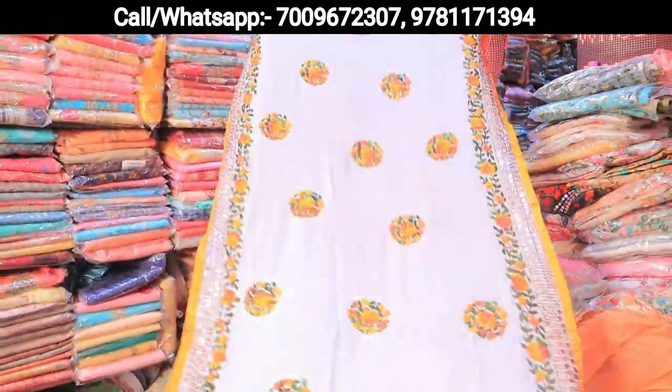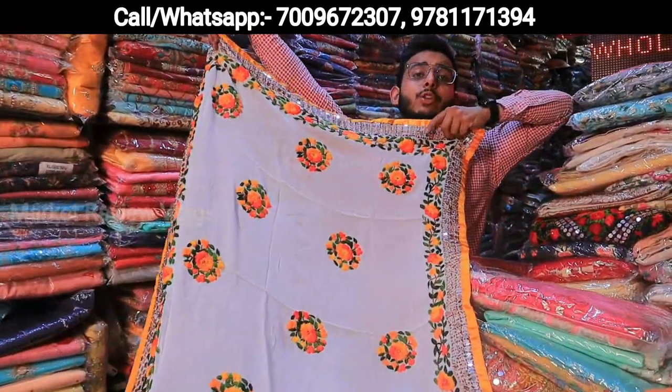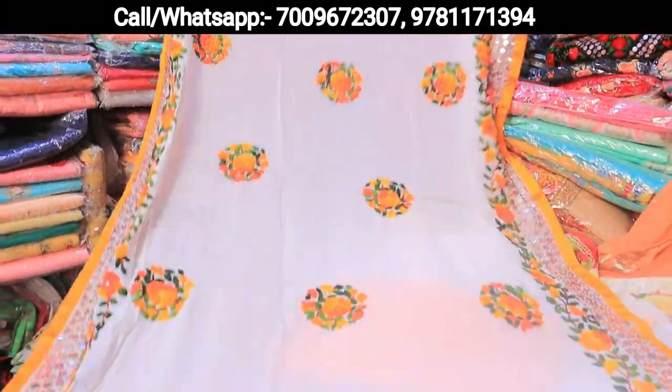This is the dupatta — this is all pure. Only the dupatta is 1050 in the retail market. So how much is this? 1650 wholesale price. Okay, wholesale price. This is the Pakistan dupatta which I have shown.